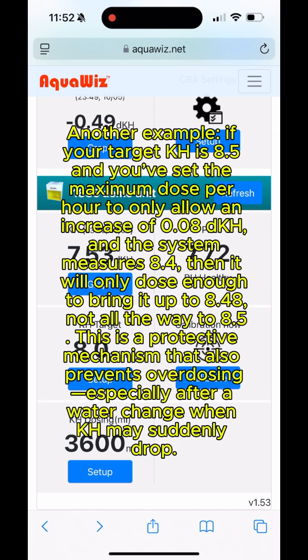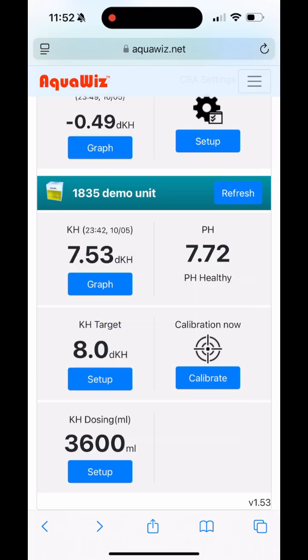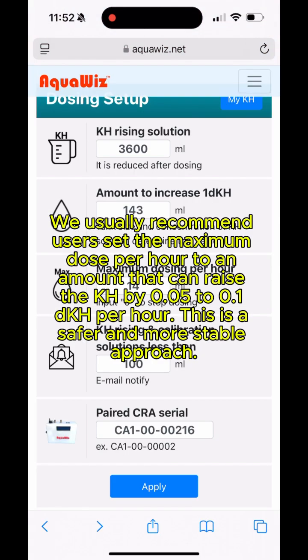Another example: if your target KH is 8.5 and you've set the maximum dose per hour to only allow an increase of 0.08 dKH, and the system measures 8.4, then it will only dose enough to bring it up to 8.48, not all the way to 8.5. This is a protective mechanism that prevents overdosing, especially after a water change when KH may suddenly drop. We usually recommend setting the maximum dose per hour to an amount that can raise the KH by 0.05 to 0.1 dKH per hour, which is a safer and more stable approach.